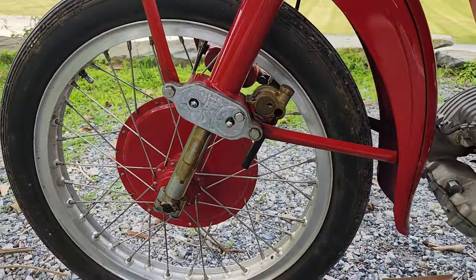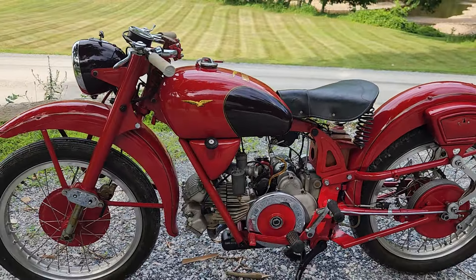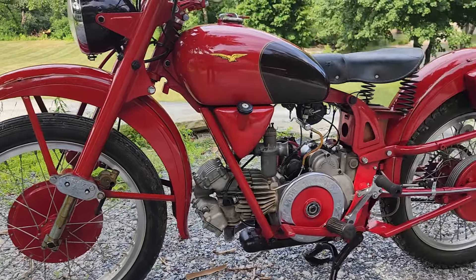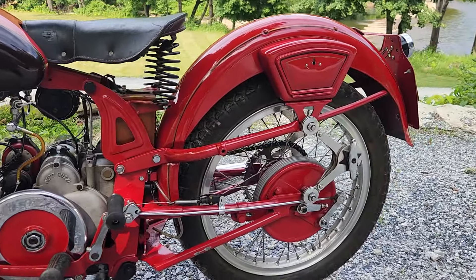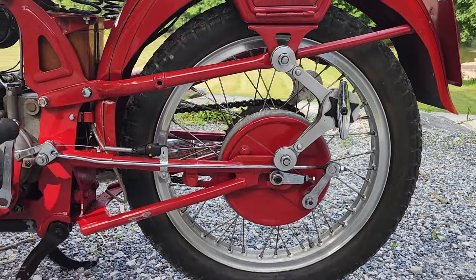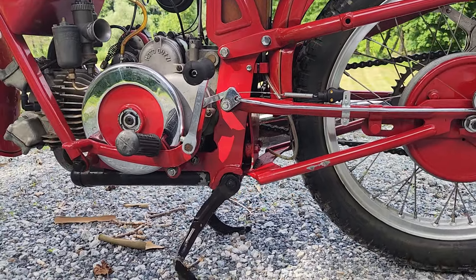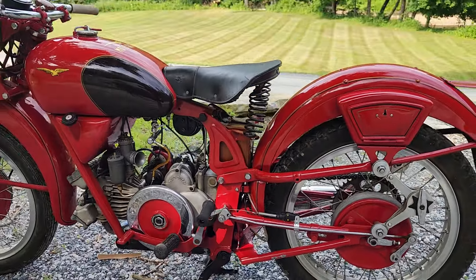We'll do a quick walk around and then we'll start it. Notice the upside-down forks from the 1950s — very early — and the scissors shocks in the back. Those are dampers; there are actual shock absorbers underneath the frame hidden, which Harley used on their Softail.